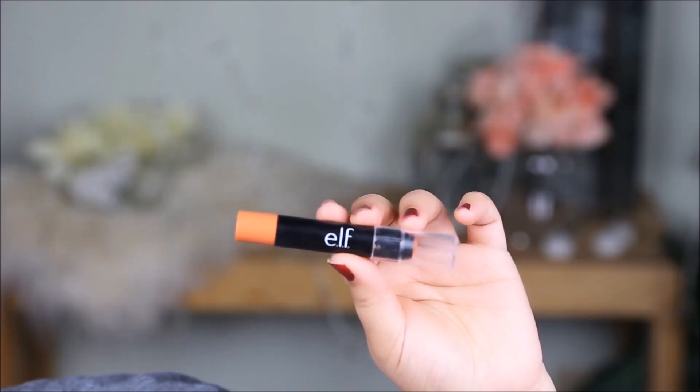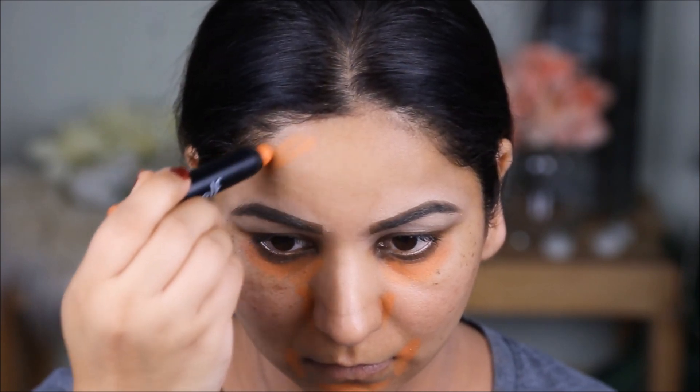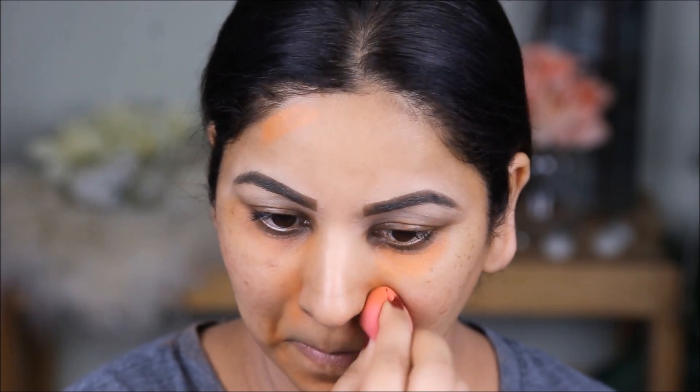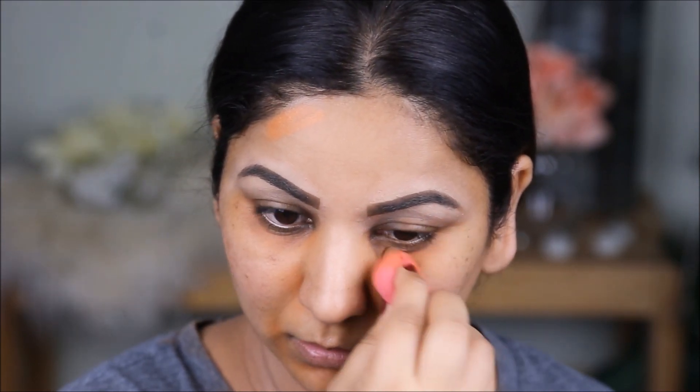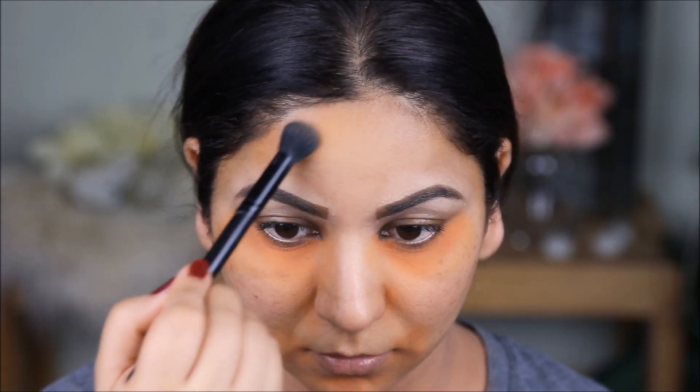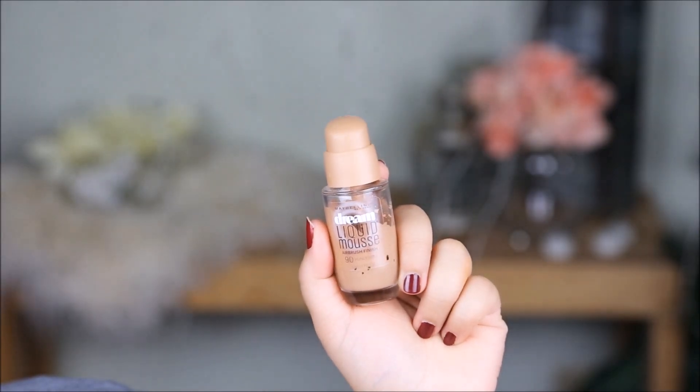To even out the skin tone on my face, I'm going to be using the e.l.f. Color Corrector. This will help to neutralize any darkness on my face. A lot of you have told me your color corrector is mixing with your foundation and appearing orange — it's very important to set your color corrector after you've blended it out with a damp beauty sponge. Use a translucent or loose powder to set it; today I'm using the Artistry Loose Powder. Only after that should you apply foundation, otherwise it's going to mix.